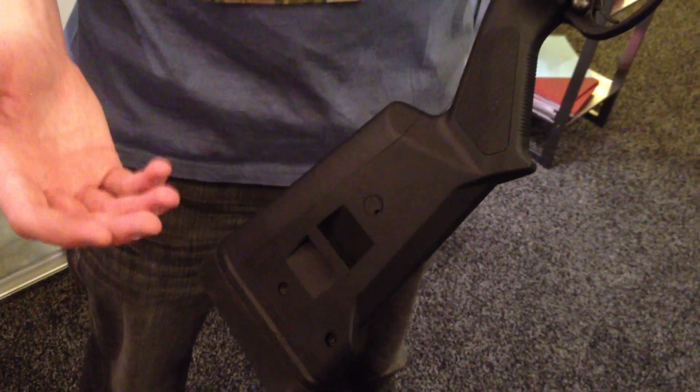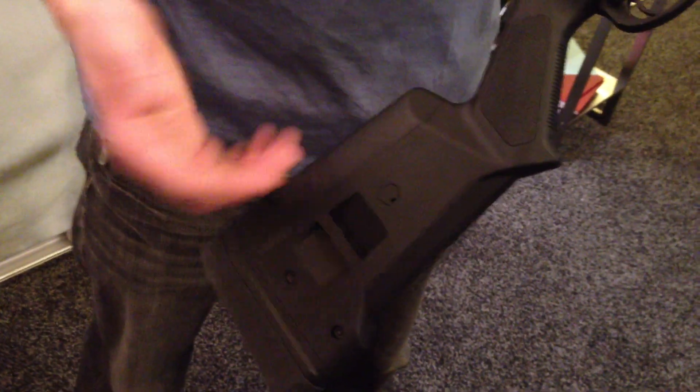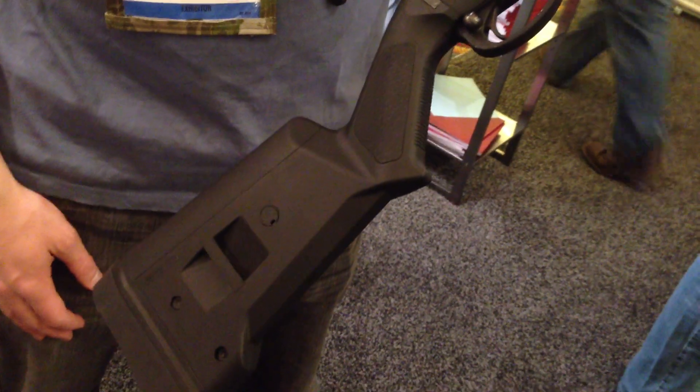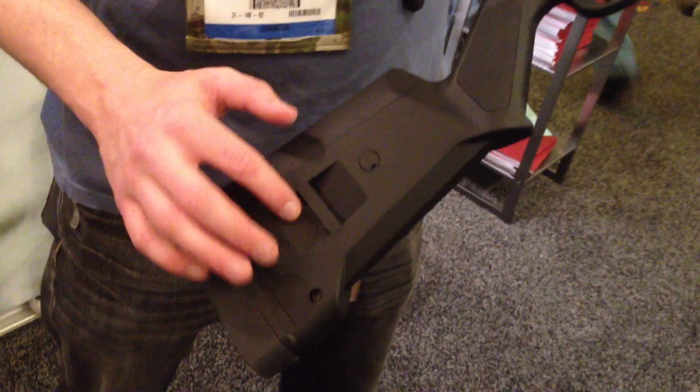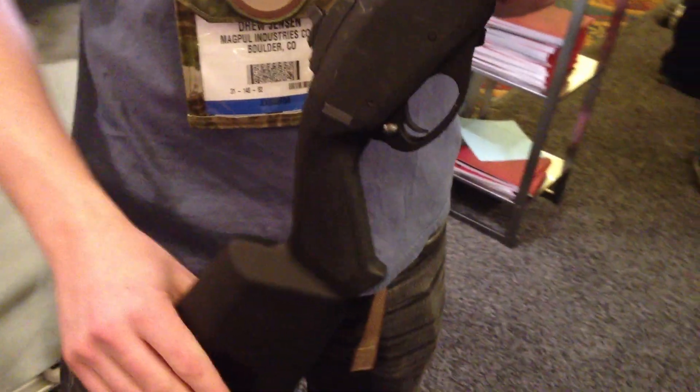It can also be adjusted for comb height with different cheek risers based on which optic or sight setup you're using, from 0 up to three-quarters of an inch. It's also got points for QD mounts and integrated footless sling loops on both sides. Thank you very much.